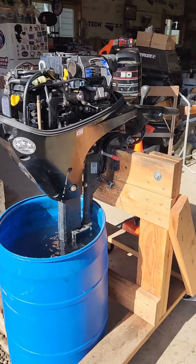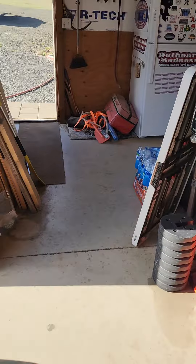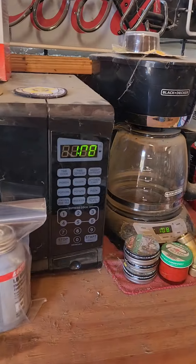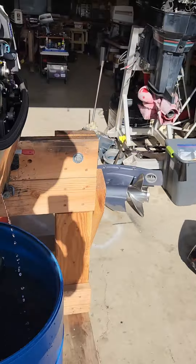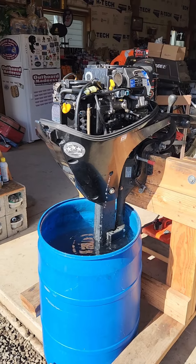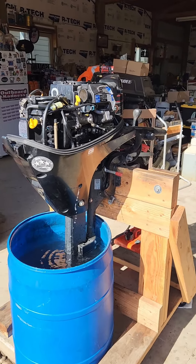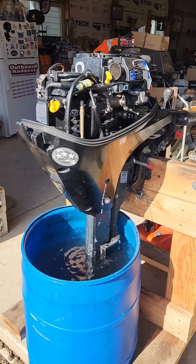I've been running this engine for about five minutes now and it's at 108 right now. I'm going to run it for about 20 minutes inside this and see if any alarms come back on or anything like that.